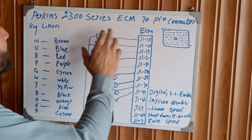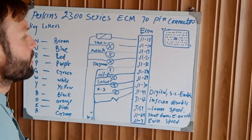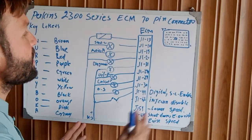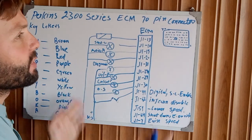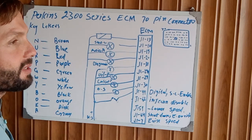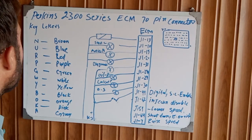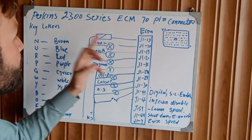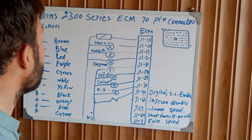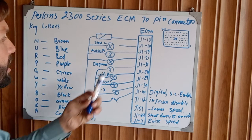I already have the diagram of the 70-pin connector ready to save time. This covers all 70 pins of the ECM going to the complete engine system, including the engine indication lights, engine sensors, injectors, and all engine systems. First of all, if we are working on this generator or this Perkins 2300 series engine, we need to understand some basic wiring color codes and wiring key letters.